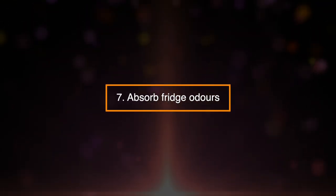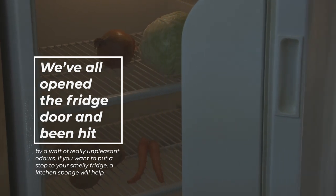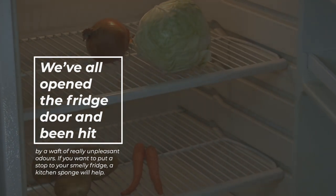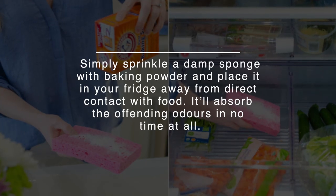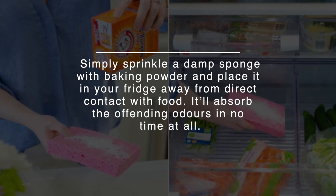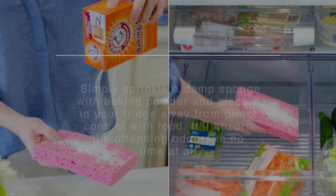7. Absorb Fridge Odors. We've all opened the fridge door and been hit by a waft of really unpleasant odors. If you want to put a stop to your smelly fridge, a kitchen sponge will help. Simply sprinkle a damp sponge with baking powder and place it in your fridge, away from direct contact with food. It will absorb the offending odors in no time at all.